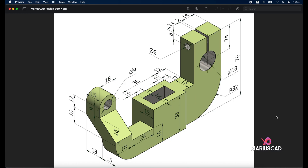Hello everybody and welcome to a new tutorial. Today I will show you how we can draw this piece in Autodesk Fusion 360.